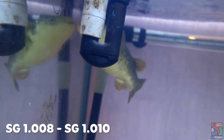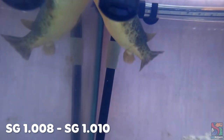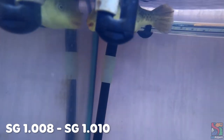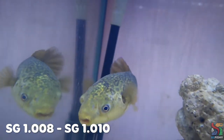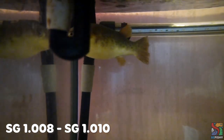At a specific gravity of 1.008 to 1.010, during daytime or nighttime, Kiwi is seen to be in a relaxed active state where her belly is slightly dark. Sometimes her belly will lighten up especially when she sees food. As for nighttime or when the lights are switched off, Kiwi is seen to be bright in color with a white belly. She's active with a great appetite.